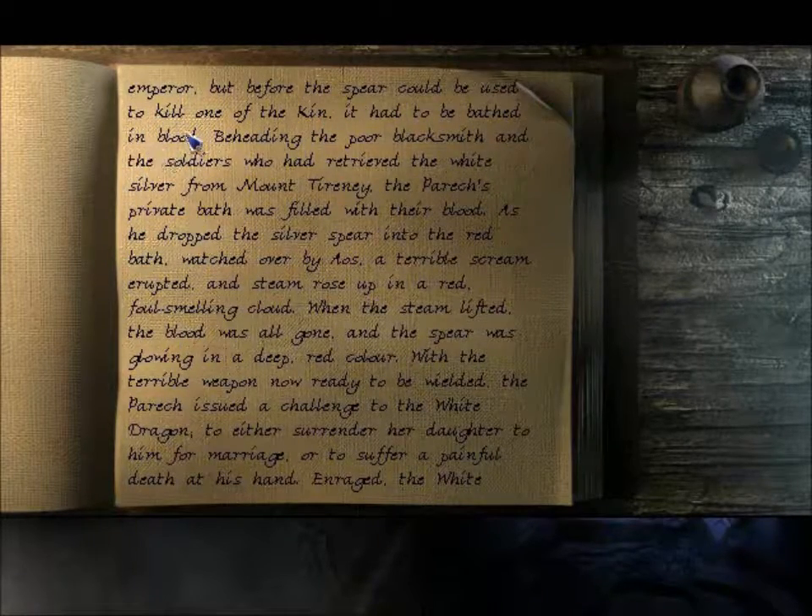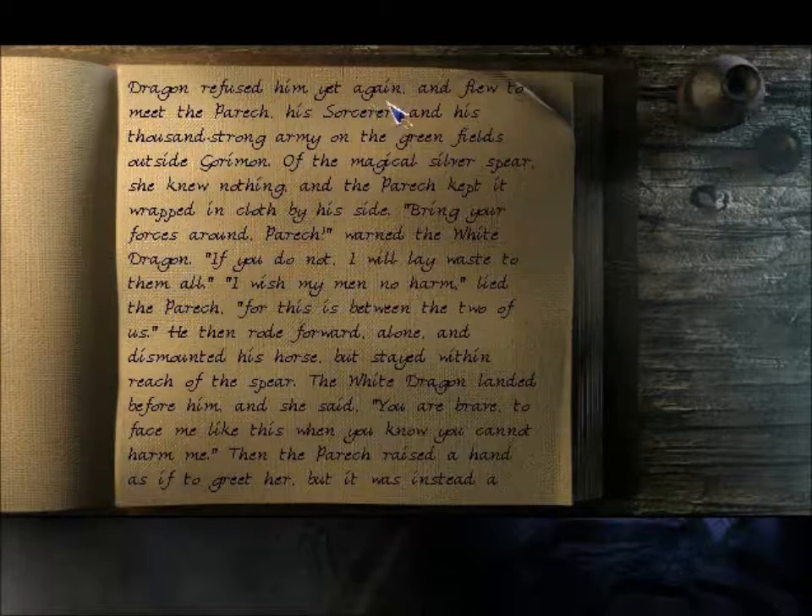But before the spear could be used to kill one of the Ken, it had to be bathed in blood. Beheading the poor blacksmith and the soldiers who had retrieved the White Silver from Mount Torony, the Parikh's private bath was filled with their blood. As he dropped the silver spear into the red bath, watched over by Aeos, a terrible scream erupted, and steam rose up in a red, foul-smelling cloud. When the steam lifted, the blood was all gone and the spear was glowing in a deep red colour. With the terrible weapon now ready to be wielded, the Parikh issued a challenge to the White Dragon — to either surrender her daughter to him for marriage, or to suffer a painful death at his hand. Enraged, the White Dragon refused and flew to meet the Parikh, his sorcerer, and his thousand-strong army in the green fields outside Goriman.